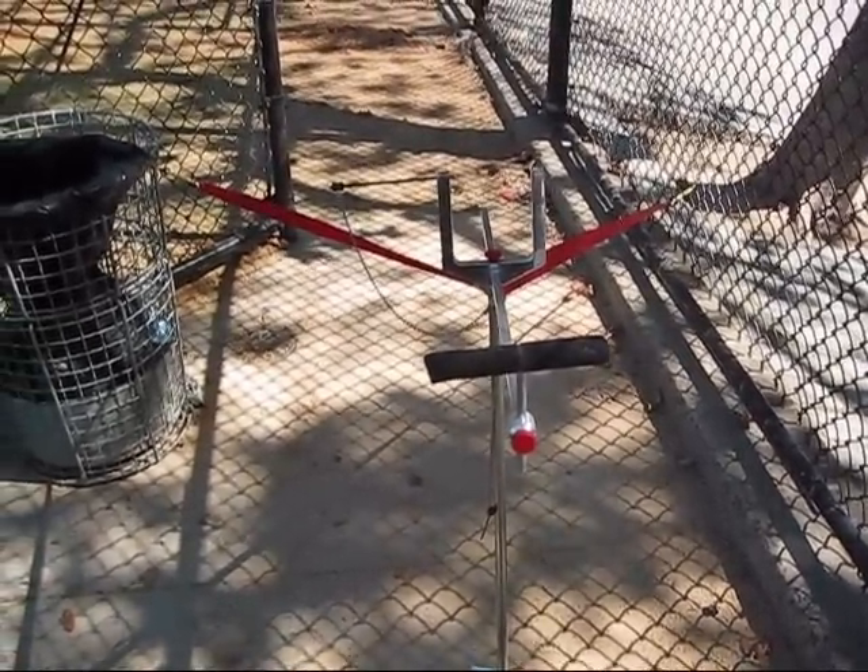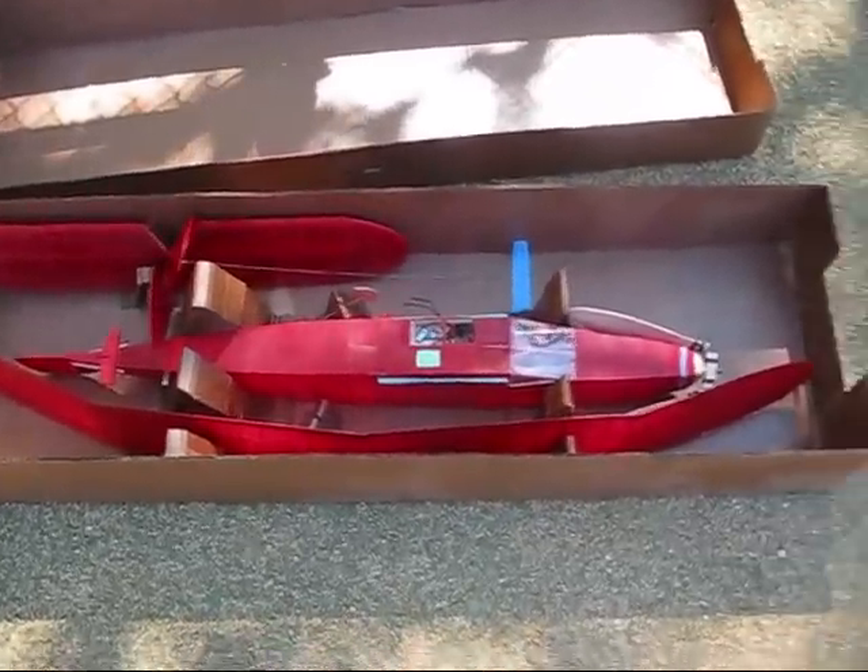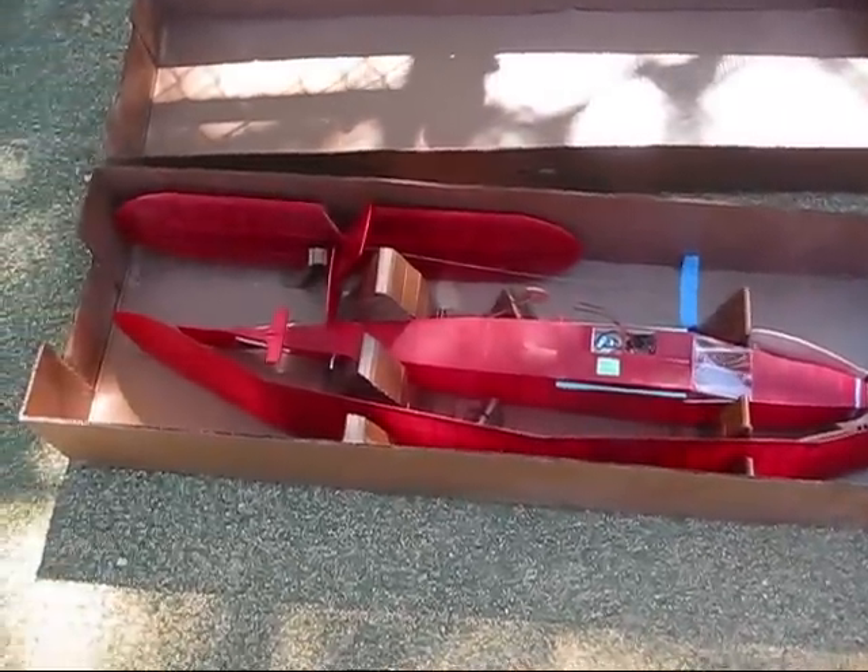So we're gonna get wound, be ready to fly. Here's the cord in the box, put it together, and we'll be ready to go.